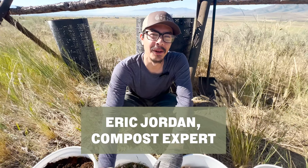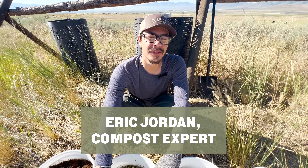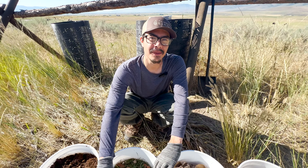In this video, we're going to compost me. Just kidding. Hi, I'm Eric with the Thirsty Earth, and I'm going to show you one of the simplest, easiest backyard composting systems there is. Let's get started.